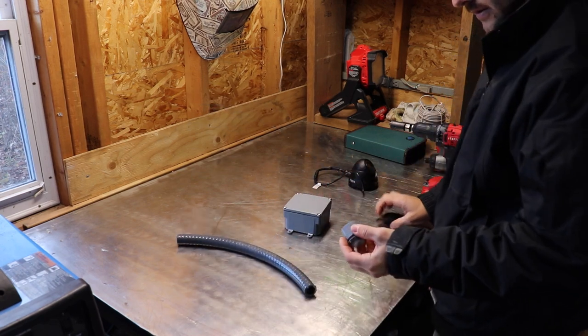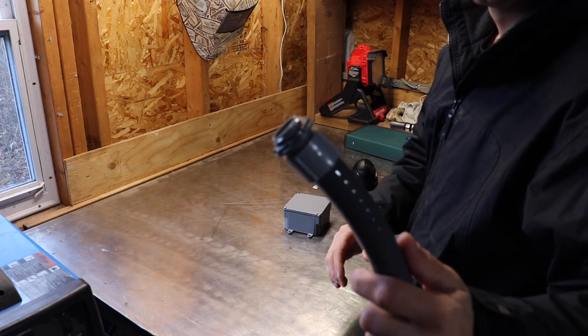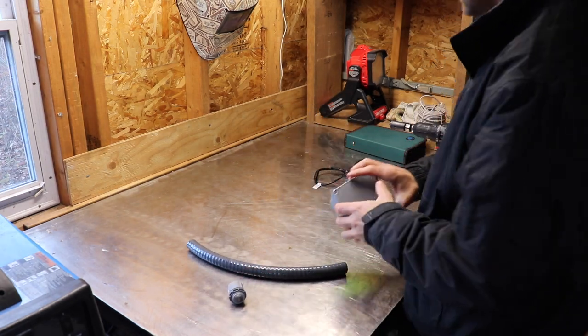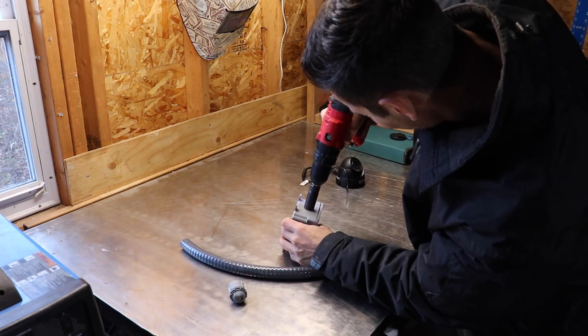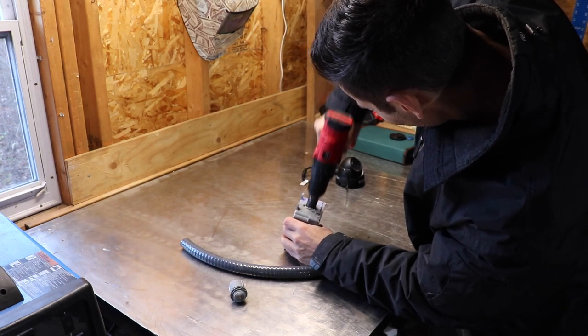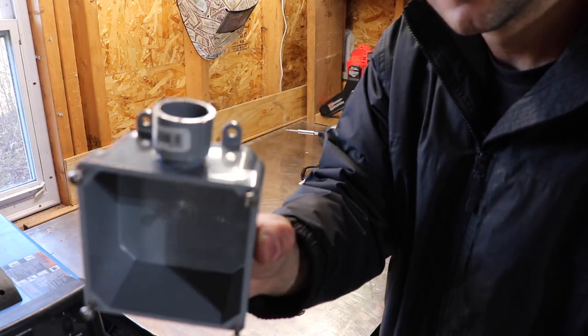Hey everybody, today's video is going to be a quick one just about installing a security camera and the method I use. Just a disclaimer as we get into the video: I'm not a professional, not an IT tech professional or anything like that. This is just something that I enjoy doing, and in the last couple of years I've been putting a couple up around the house.